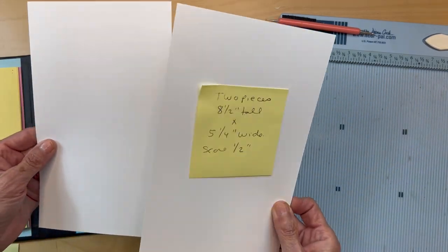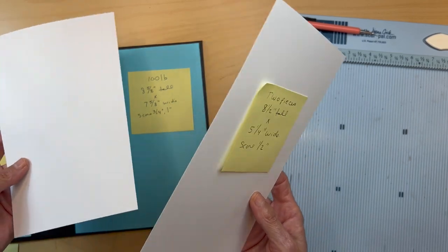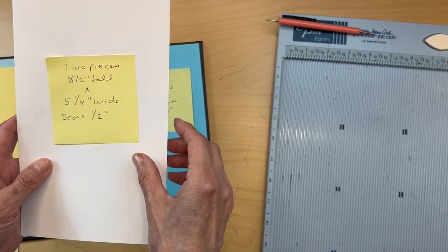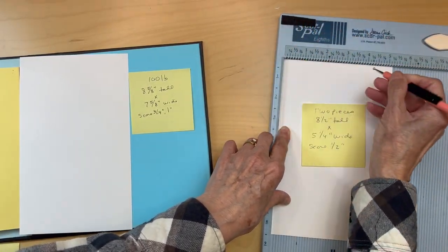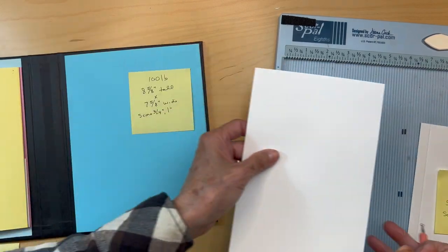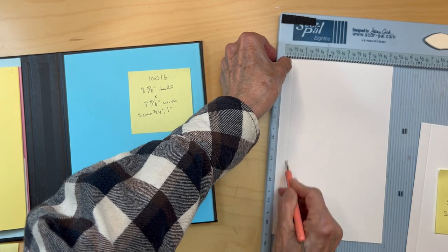Next you're going to be cutting two pieces — this could be 65, 80, or 80 pound cardstock — eight and a half inches tall by five and a quarter inches wide. You're going to score it at the five-and-a-quarter-inch side on top at a half inch, then fold, burnish, and apply your score tape to those little flaps.